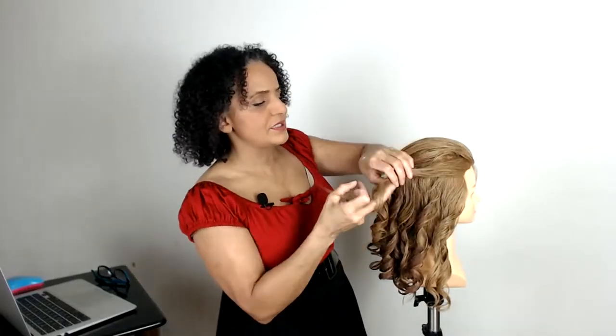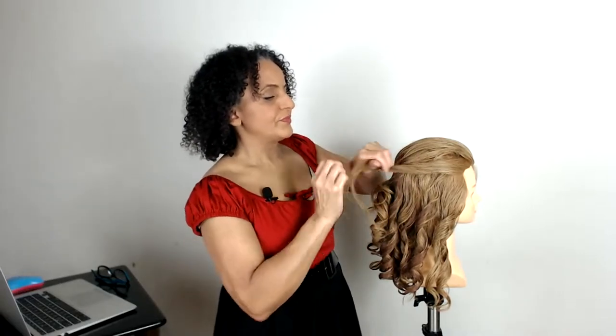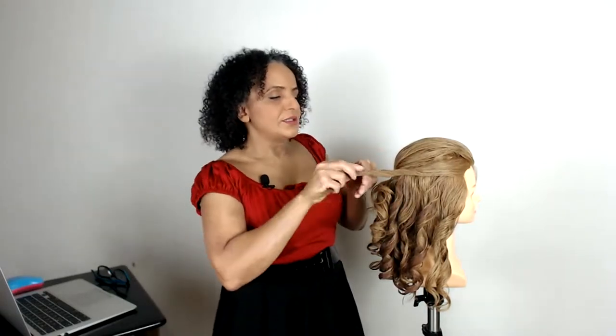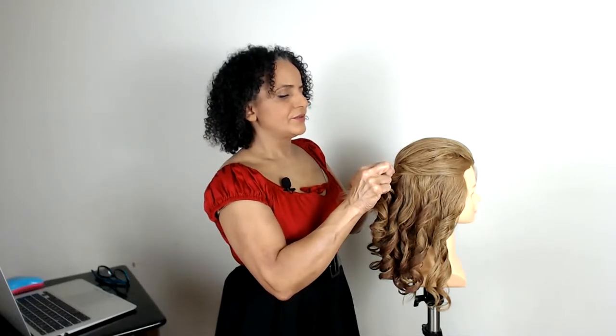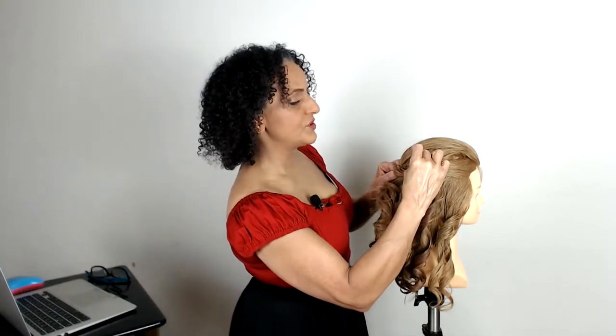Now I'm going to come back to these side sections, which do need a bit more curling. These sections are going to be twisted and brought back. I'm going to twist and pull with a little bit of product, making sure it's all nice and smooth. You can make these twists as loose or as tight as you like, but this is quite a small section of hair so I'm going to keep it quite loose so it looks a little bit thicker. I'm using a little fine hairpin to prop the hair up in position so I can see exactly where it's going to sit.